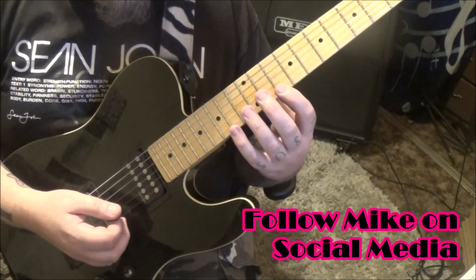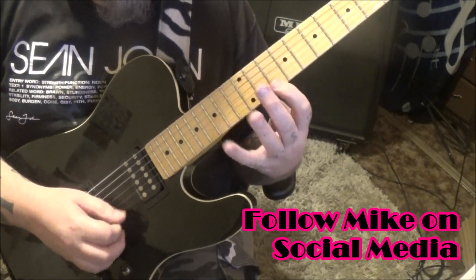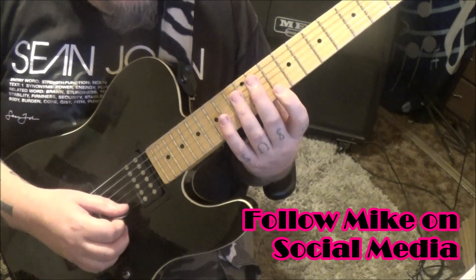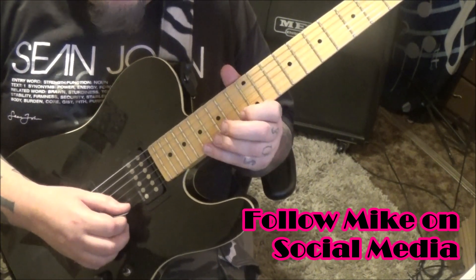The 10th fret has double dots, so you do it again. 2:14 timestamp — this is great, one of my favorite parts in here, it's melodic.